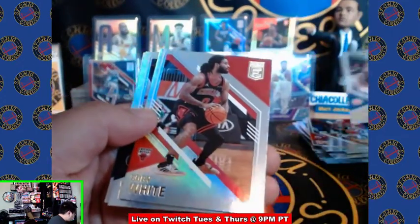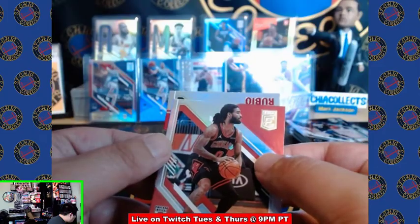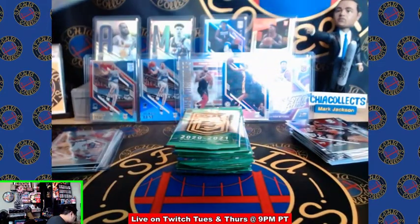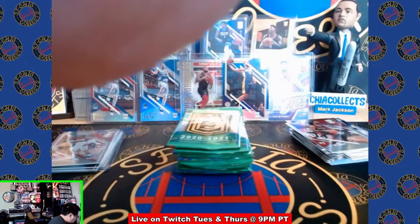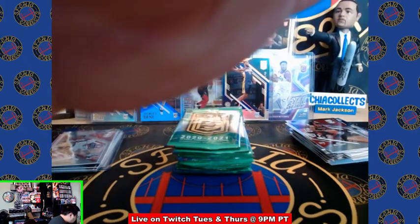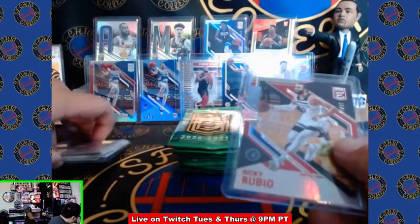We got a die cut. Coby White, Jerami Grant, Malcolm Brogdon, D'Angelo Russell, Ricky Rubio — out of 91, such an odd number. Another numbered card for Minnesota — Minnesota would be eating if you had this break.